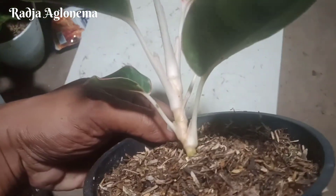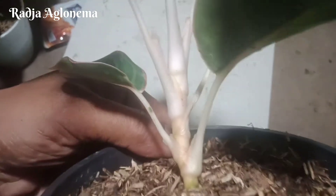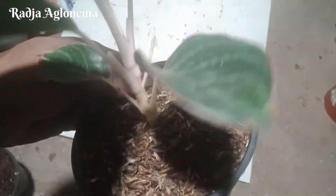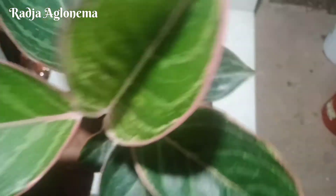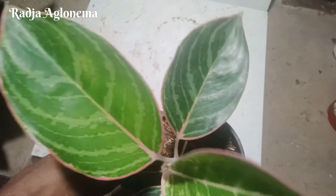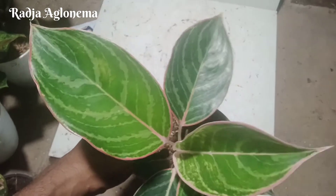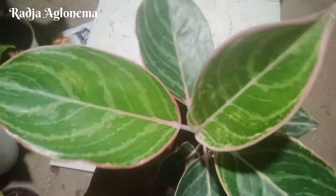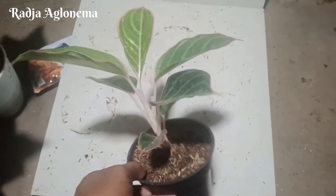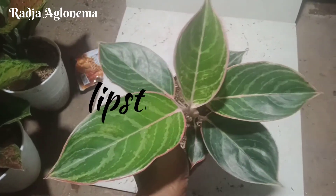Ciri-cirinya dia batangnya putih. Media masih kita pakai sekam bakar. Ciri dari warnanya warna hijau, ada pink di setiap sisi tepi daun. Coraknya di tengah ada warna silver putih. Ini adalah Ablonema jenis Lipstick Zebra.